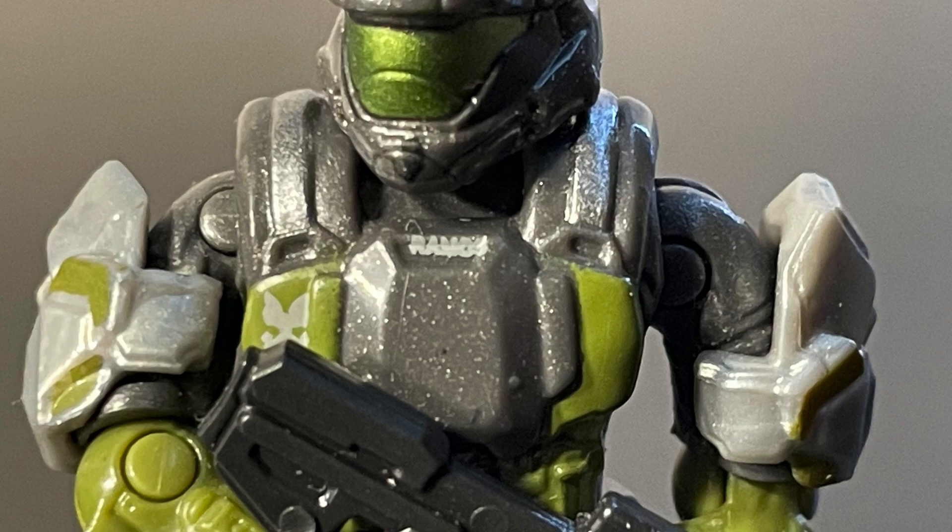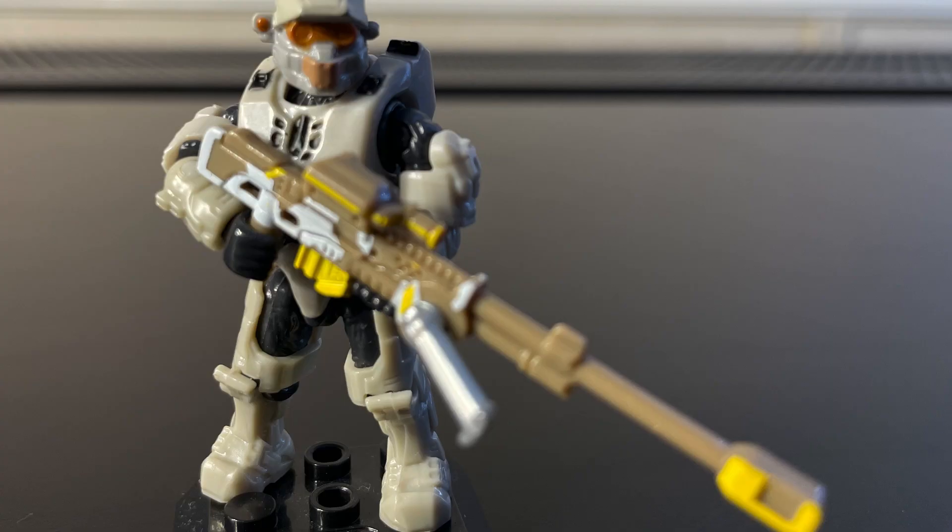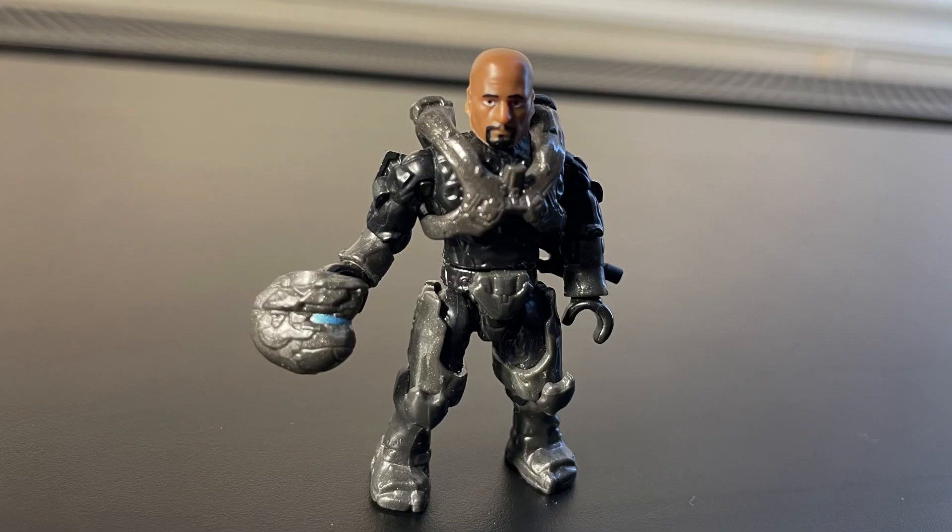This series is readily available as of the time of recording. You can buy the whole set on Amazon for around $30, which isn't bad. It's very hard to track down figures like the Halo Helios figure at retail without buying him in a pack, but overall it's still very easy to get these figures.